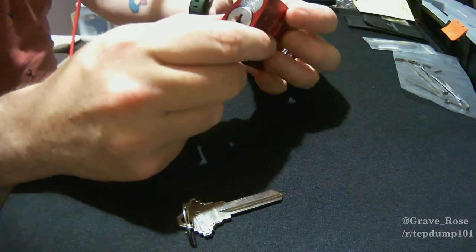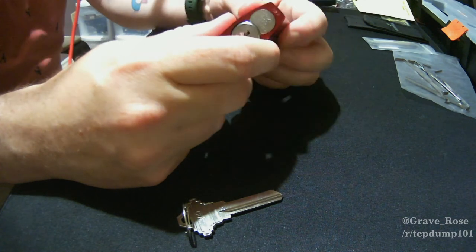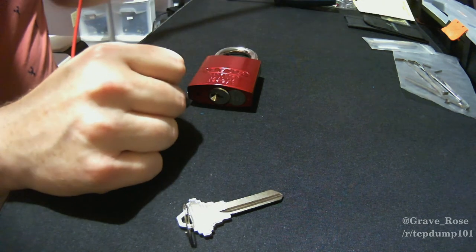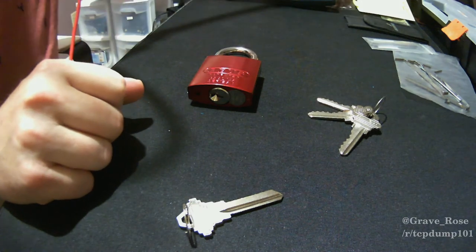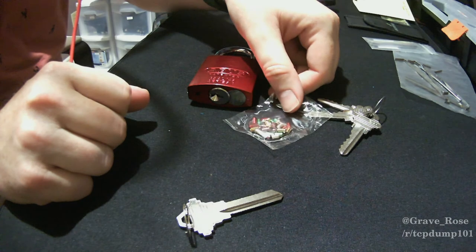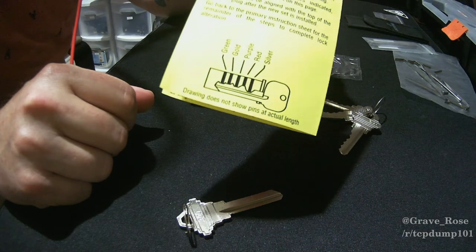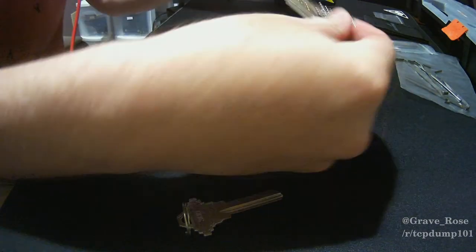To do this, the first thing you need is new pins. I went to Home Depot and got a re-pinning kit for about $20 Canadian. With that you'll get a series of three keys, a series of colored pins, and a bright yellow instruction sheet which tells you the pins you need to put in and in which order to fit the keys that came in your kit.